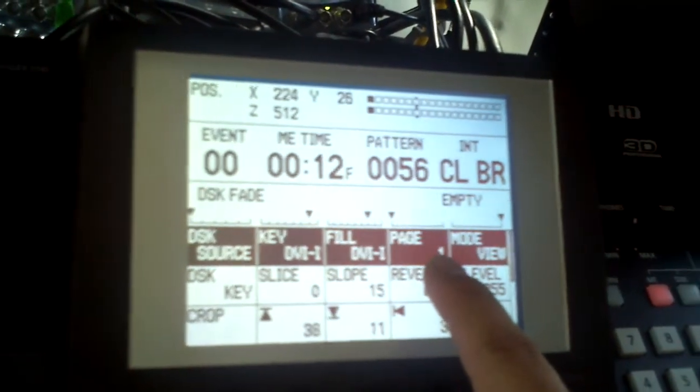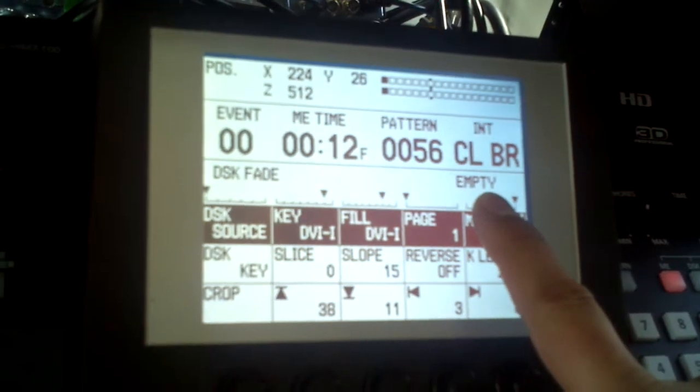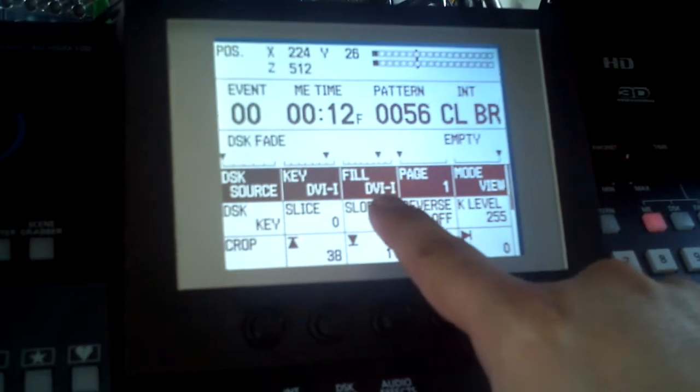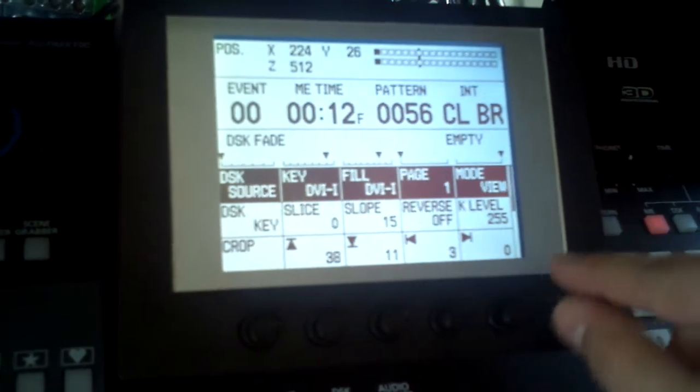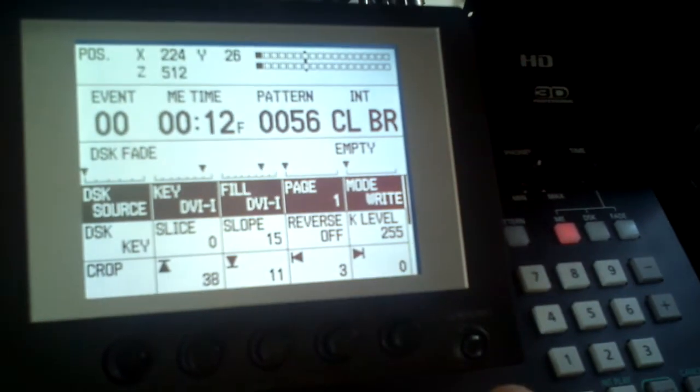What we're going to do is write page one of the key storage. As you can see, it's empty, and that gets cleared every time you turn things off. In the DSKer, I just brought in that white background. Using the DVI as the key and the fill, we're going to take that empty page one and write it. Using this knob here, I'm going to change this mode to write mode, which is going to store this white shape in memory as the shape that we want to keep.